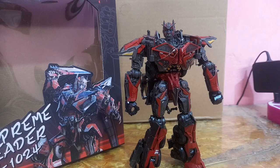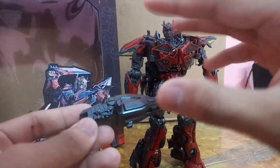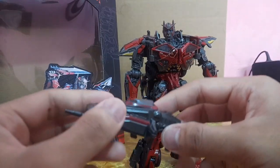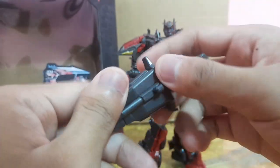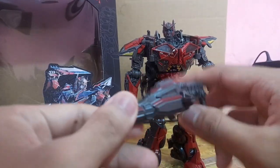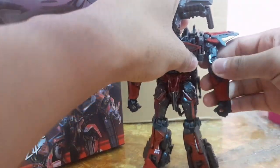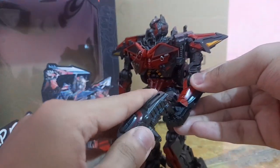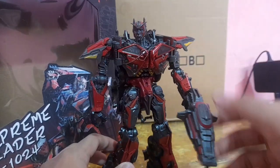Next we have his Rust Cannon, which is the more positive accessory, though it's still pretty disappointing because of the lack of paint — only some red highlights. The plastic quality feels cheap. But in terms of inclusion, I'm actually surprised they included it at all. You just snap it into the hand and it looks super good — you can even pose it with Ironhide.